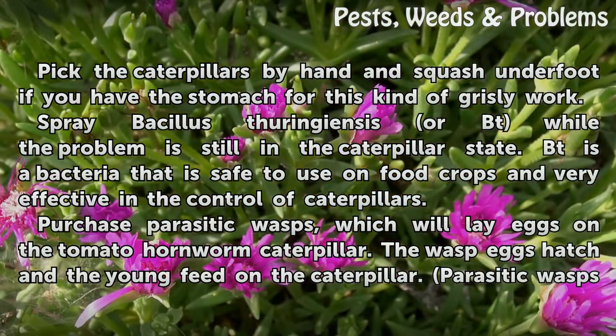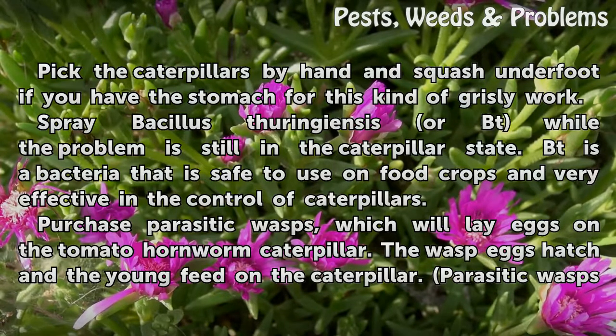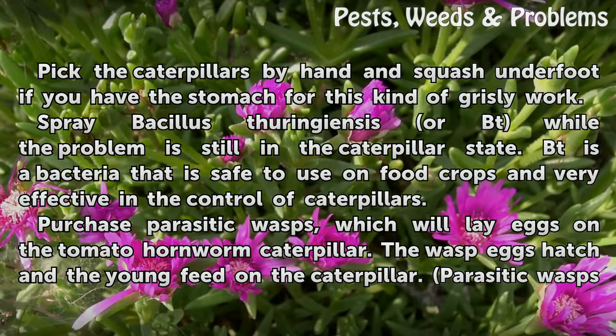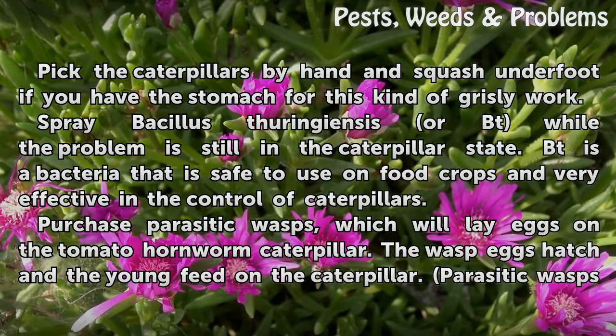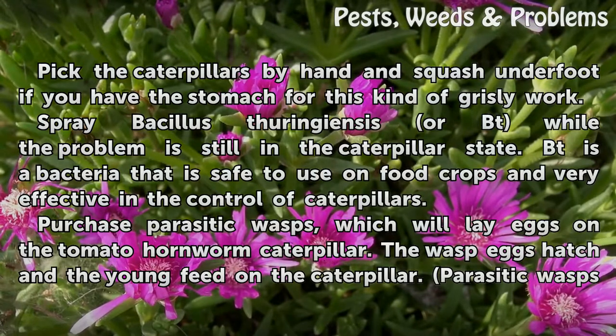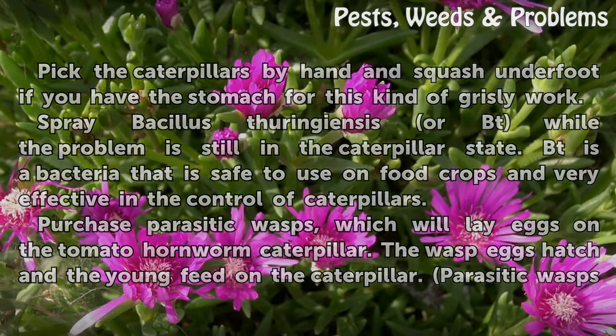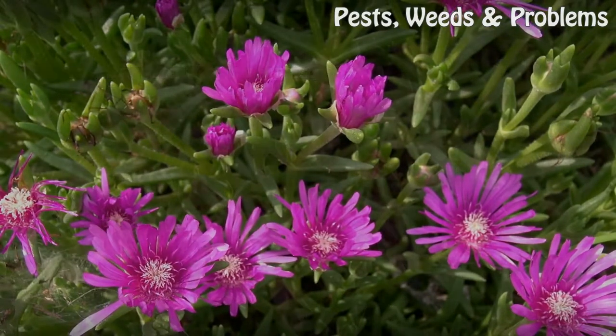Spray Bacillus thuringiensis, or BT, while the problem is still in the caterpillar state. BT is a bacteria that is safe to use on food crops and very effective in the control of caterpillars. You can also purchase parasitic wasps, which will lay eggs on the tomato hornworm caterpillar. The wasps hatch and the young feed on the caterpillar. Parasitic wasps are not harmful to humans.